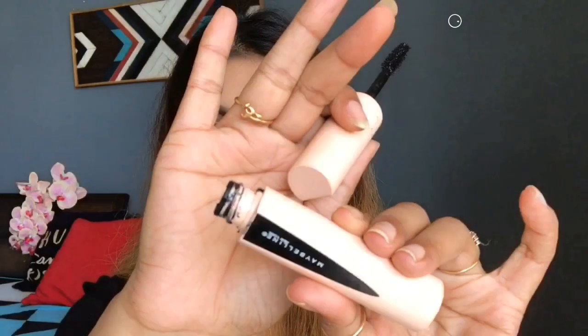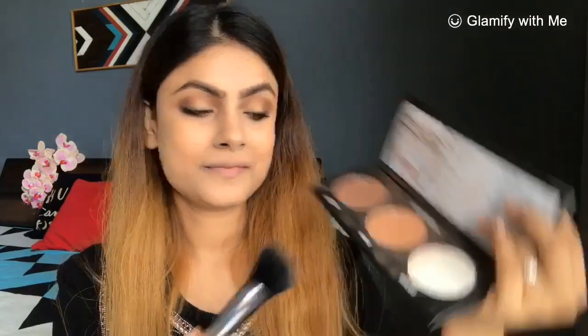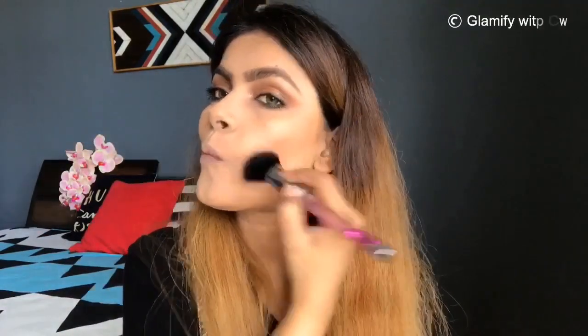I used a Total Temptation mascara because I didn't want to apply falsies — I am not a falsies lover, so I created a full lash look with mascara. You can see it has given volume and a false-lash effect. Then I am contouring my cheeks so that my face has a little structure, using the same contour color to contour my face.